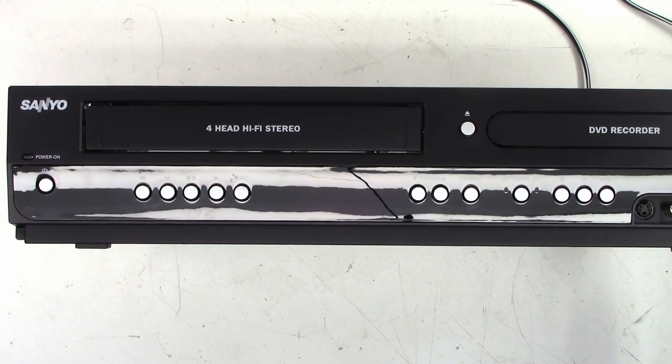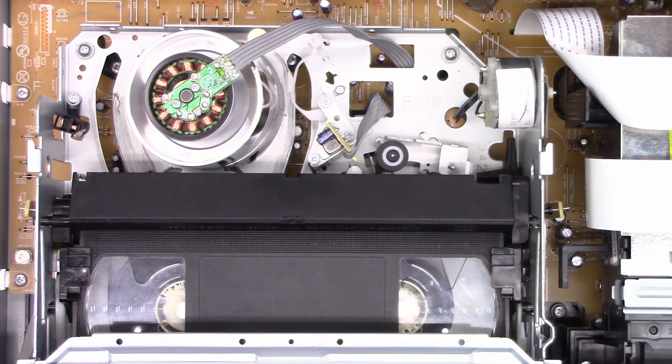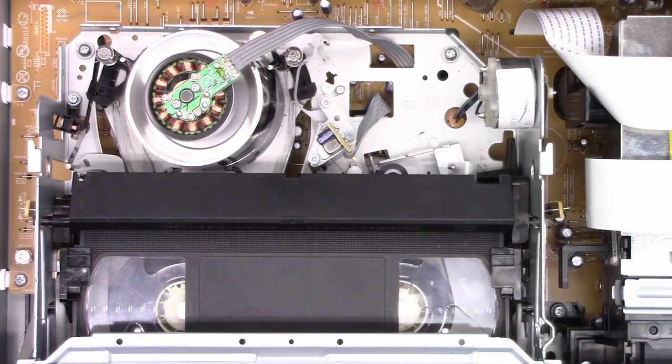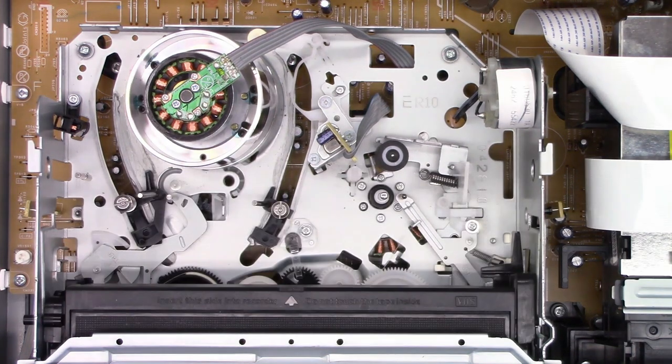Let me go ahead and put a tape in it and show you what it's actually doing. I've got a tape, go ahead and pop it in. It loads correctly and it appears to play just fine. This is an SLP tape, an EP six-hour tape, but if I try to do a fast forward search it really doesn't get that fast. So I go back to play, and when I hit play it stops and unloads the tape — the tape turns off the power. Power back on, it ejects the tape.